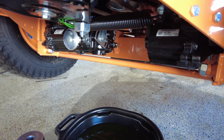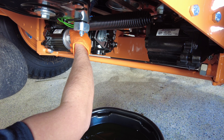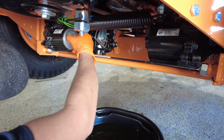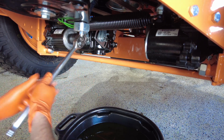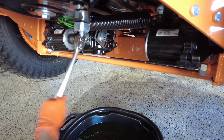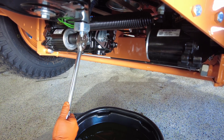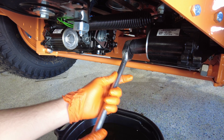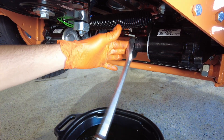Once you've got your filters in, go ahead and screw your caps on and tighten them down. They don't have to be extremely tight — just nice and snug. You don't want to over-torque them.